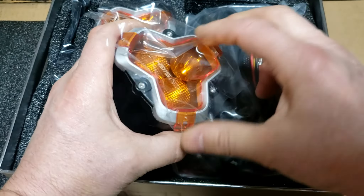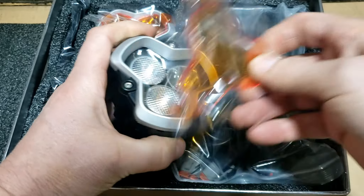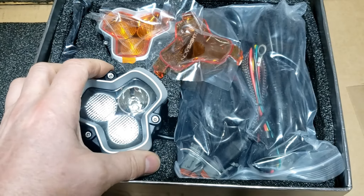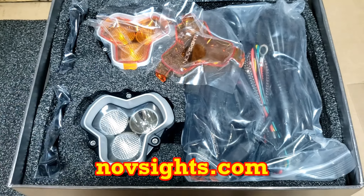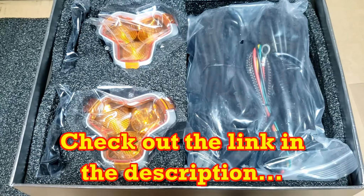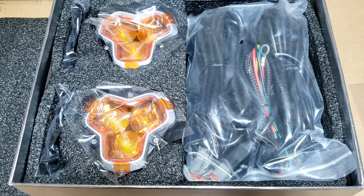These have the removable covers. These are a spot-floodlight combo, and these are from Novesite.com. The other two sets I had on — the first set was a two inch, that was a different series, and the four inch was a different series altogether.